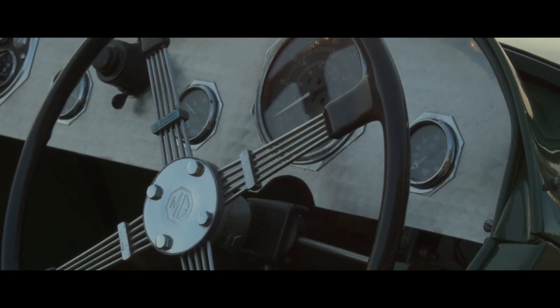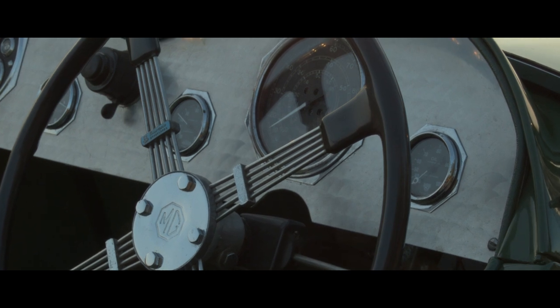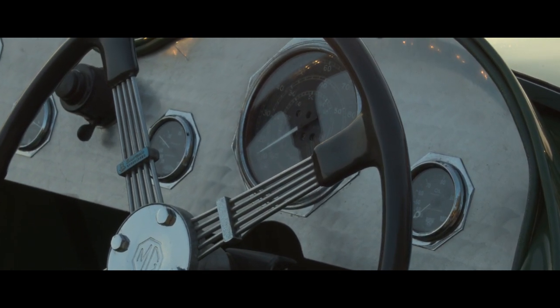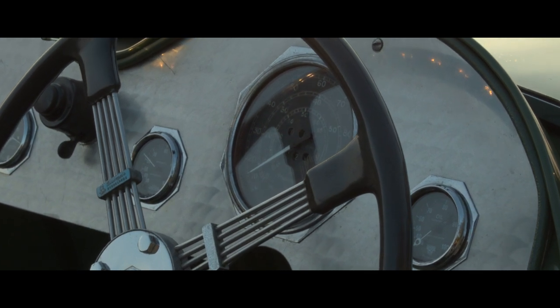One of the final components to find was the speedometer. I was very lucky to find a speedometer which had been fitted in a car of the same type and raced in the 1934 Boldore in France. I was very pleased to have a component with a racing history of some sort.